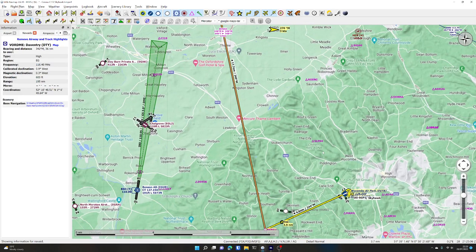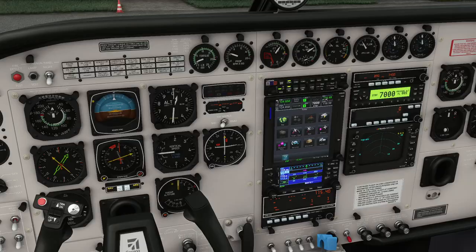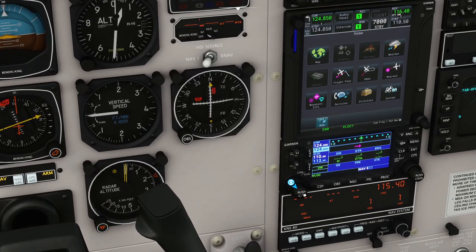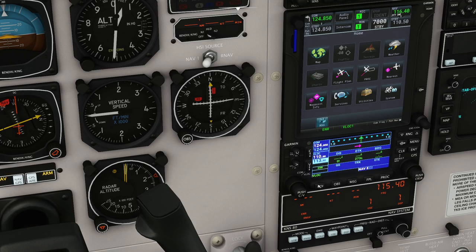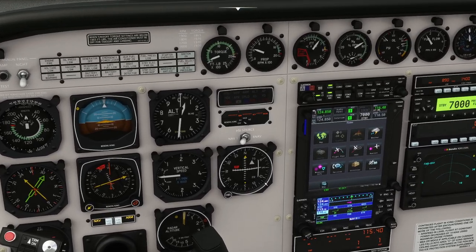We're going to tune NAV2 at the same time to 113.75, the Bovingdon VOR. We come down here to the GNS 430 - this is NAV2. We press the knob in and it switches from doing the COM radio frequency to the NAV radio frequency. We want 113.75 - the outer knob is the integers and the inner knob is the decimals. So there we go, 113.75. We click the button to transfer it from standby to active frequency, which we've just done.